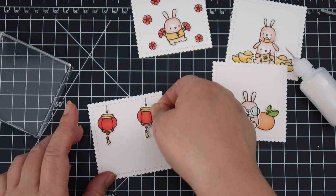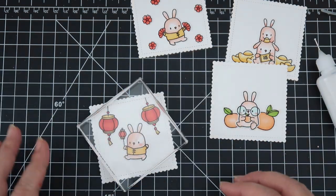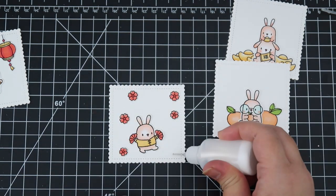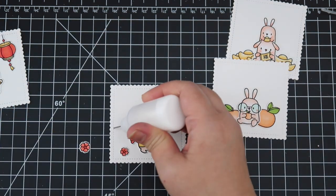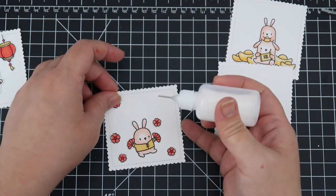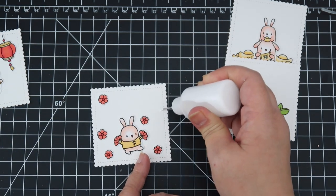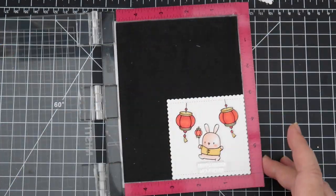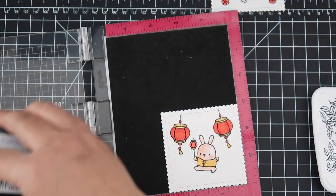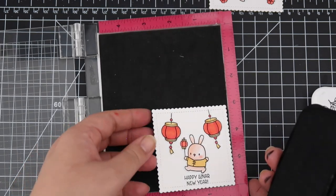After I adhere all the images, I'll be stamping out the sentiment. The sentiments from the Red Envelope set are: Greetings, wishes, and blessings for a happy new year; May the new year bring you good luck and good fortune; Happy Lunar New Year; and Wishing you success and happiness. I love all of those sentiments. I didn't check the sizing beforehand, so I wasn't able to use every single different one — one was a little bit longer than I had allowed on the front of the mat. I really like the lettering on this also — it looks really good.